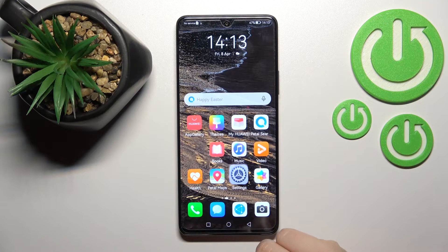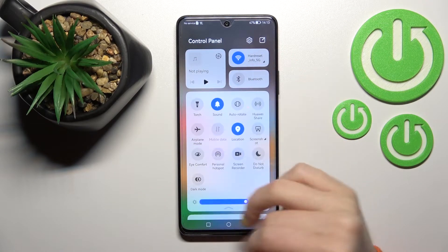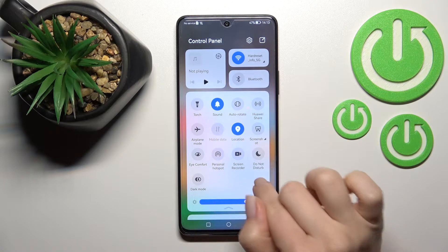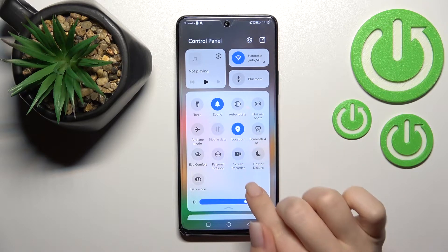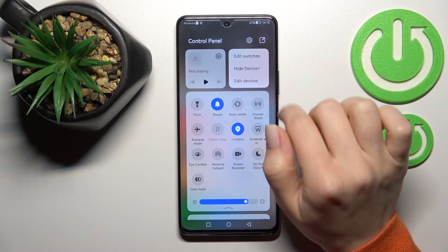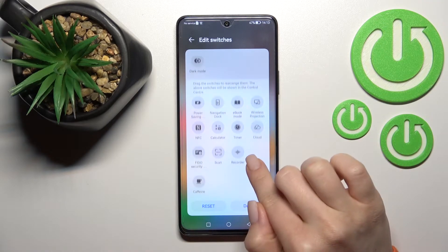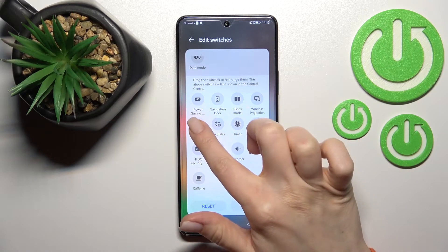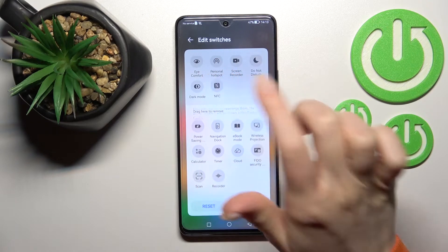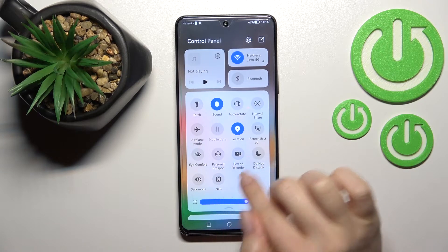Now the second way to do that: first open the notification panel. Find the NFC icon here, but if you don't see the icon — as in my case — click on the edit icon in the upper right corner. Tap to edit switches, find the NFC icon, and to add it to your top bar, hold it and drag it up to that section.